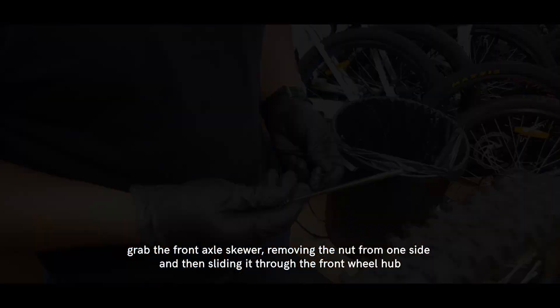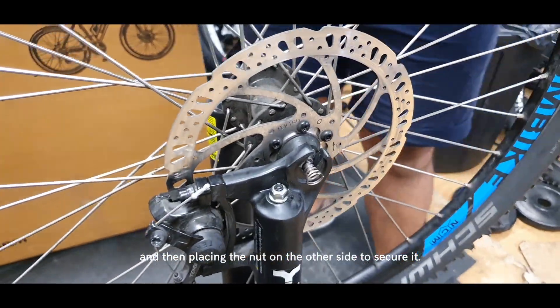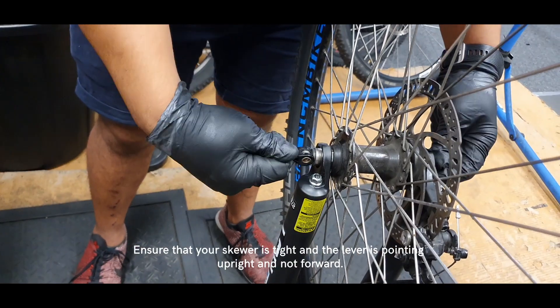Grab the front axle skewer, removing the nut from one side and then sliding it through the front wheel hub, then placing the nut on the other side to secure it. Ensure that your skewer is tight and that the lever is pointing upright and not forward.